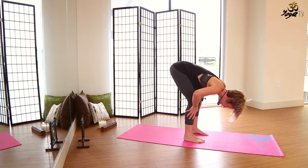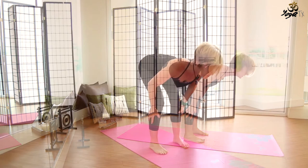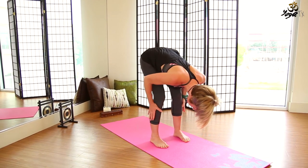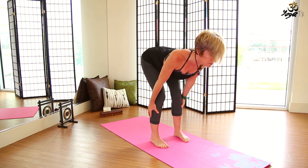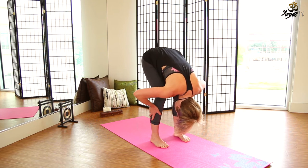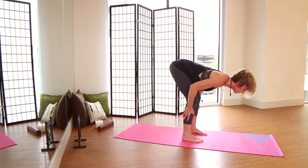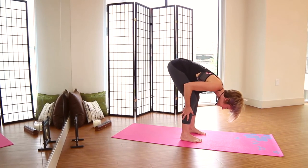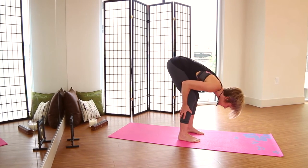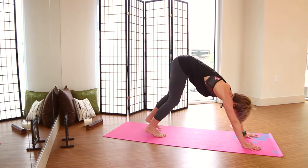Come back to center with the torso. Bring the hands to the shins or knees — inhale, lengthen the spine forward, draw the shoulders back, gaze looks up; exhale, fold forward. Repeat that three more times: inhale, lengthen the spine, gaze looks up, shoulders draw back; exhale, fold. From here, bend the knees, walk the hands forward and feet back, coming back into down dog, then go ahead and lower the knees down to the mat.